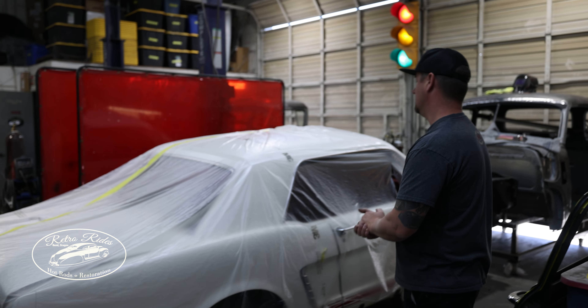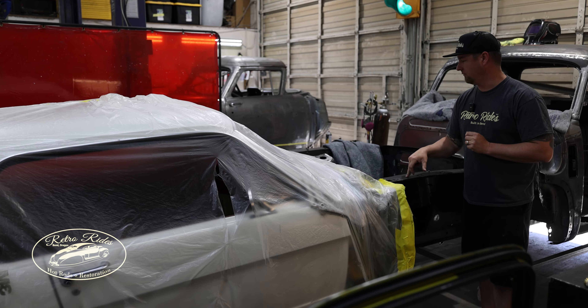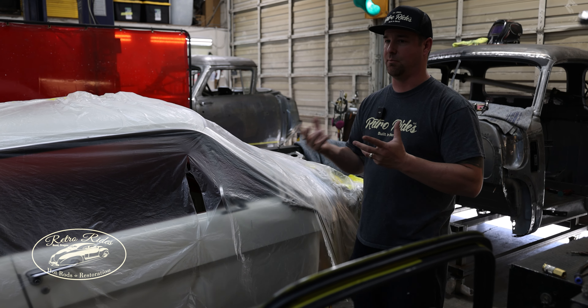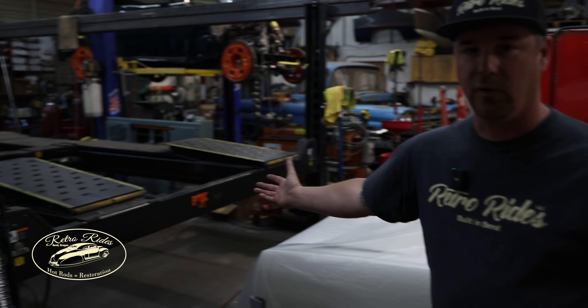We got Ty's Mustang here — 65 — this one is going to be LS swapped as well. Currently we are getting ready to send this out to get the engine bay all blasted, so that when it comes back we can get right to epoxy and start body working and painting it.